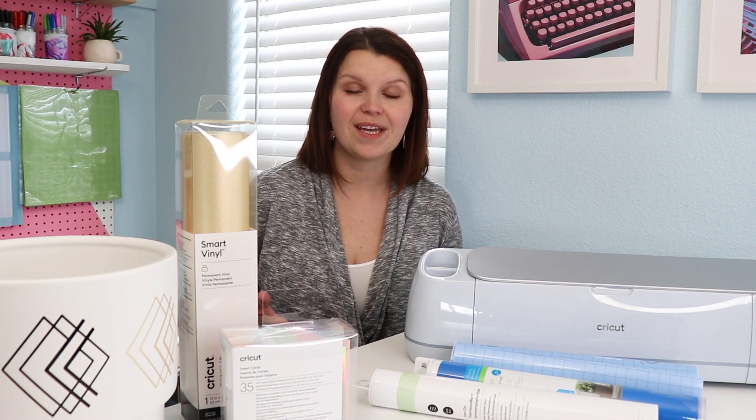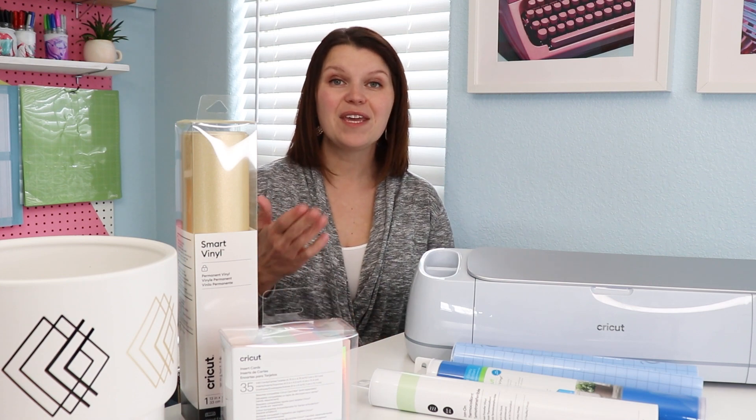If you want to learn more about Cricut, check out this playlist up above or drop your comments down below — I would love to answer your questions. Thank you so much for watching. I hope you'll consider subscribing so you don't miss my next video. We'll see you next time.